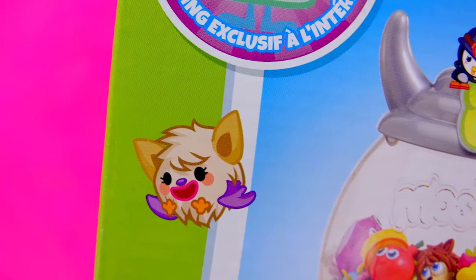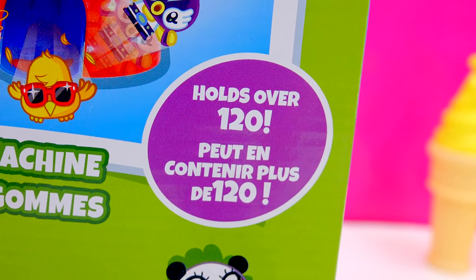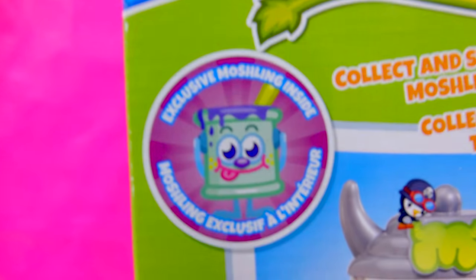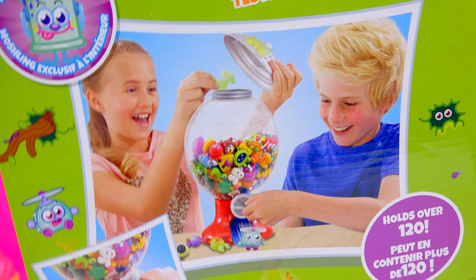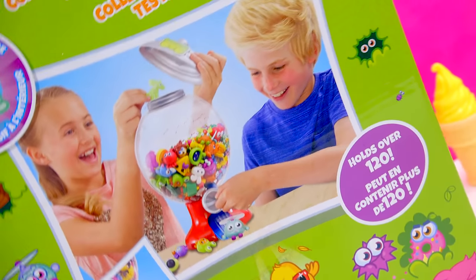Maybe that's the most adorable thing. It holds over 120 toys! It comes with an exclusive Moshling. This just looks like too much fun. Let's go ahead and check it out. I'm sure we're gonna have a ball of a time.